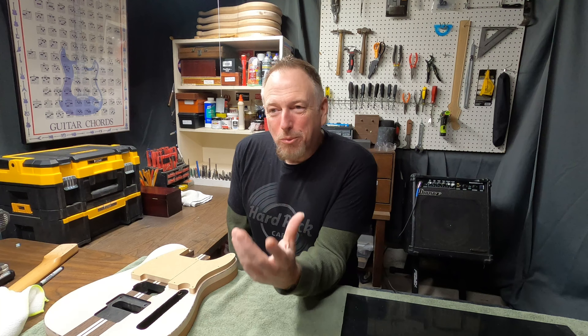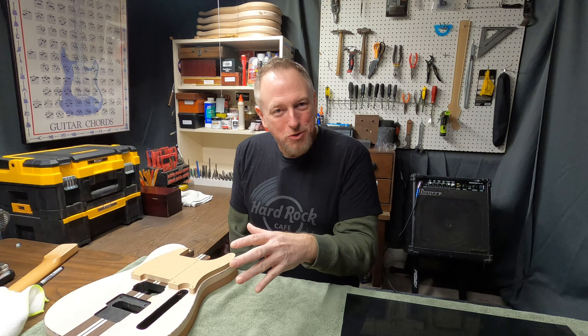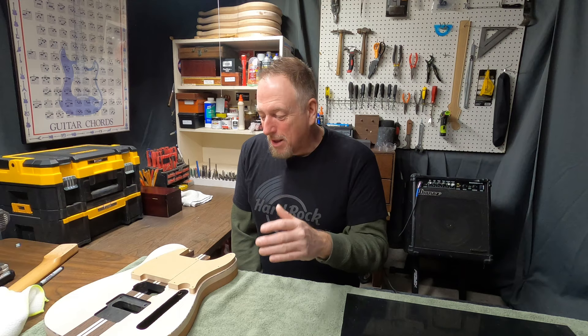Good morning guys, welcome back to Let's Build a Guitar. Recently, Corwin — who is my apprentice and I've been walking him through building — he wanted to build a Telecaster-style guitar, so we started building one for him. I kind of like the idea, so I've been building one for me as well.